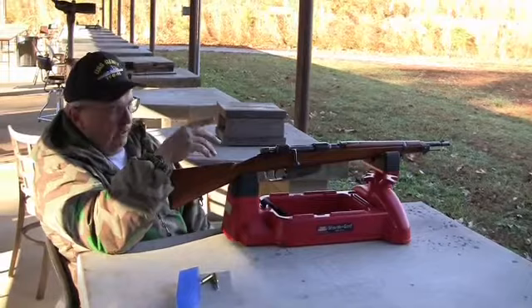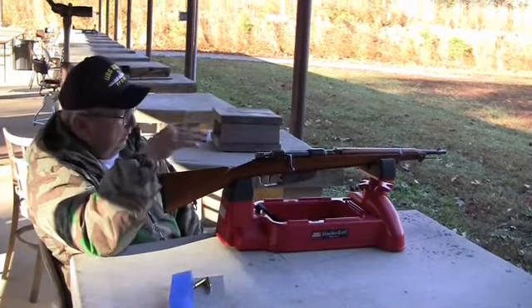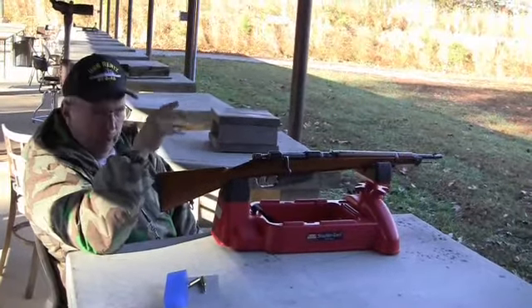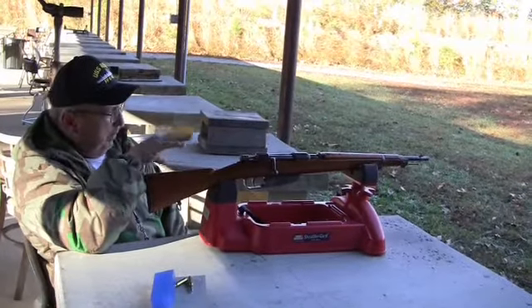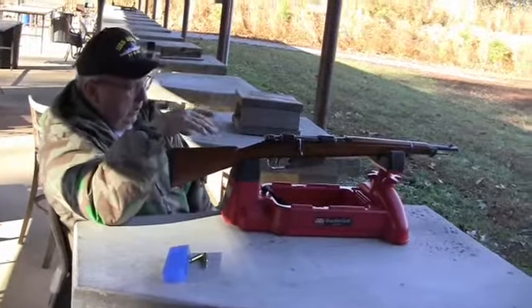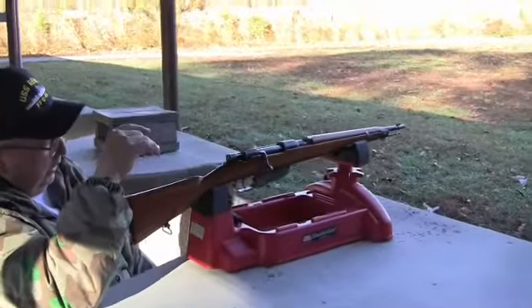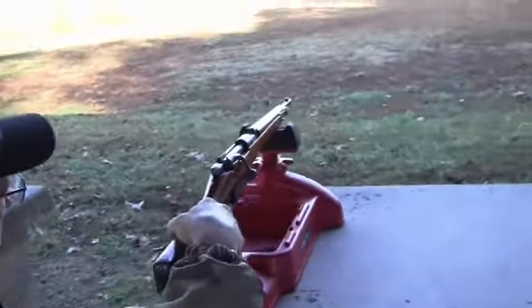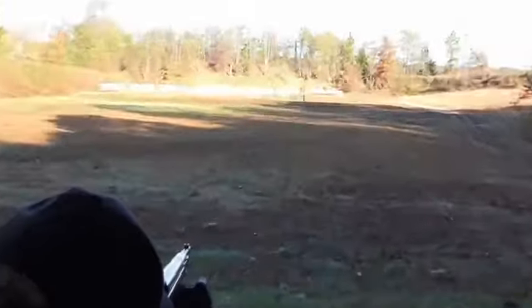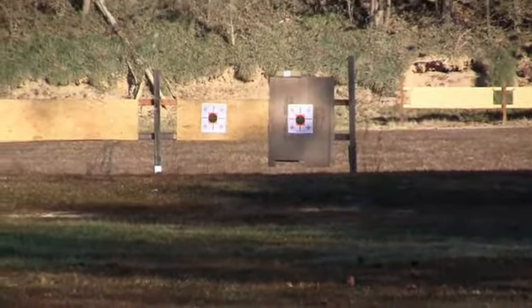Since we did so well at the 50 yard range, we're going to start off with our 91/38 Troop Special here at the 100. I got a chunk of cardboard so it's easier to see where the bullet goes — I'm not worried about windage, but elevation-wise. We lined it up with the bottom of the target and positioned it where we could just see the front sight, and it did well for us at 50. So we're going to use the same sight picture here at 100 and see what we end up with after a couple of shots.